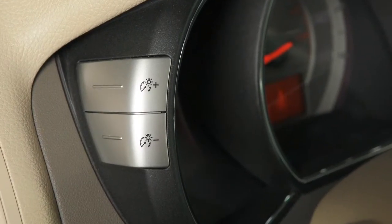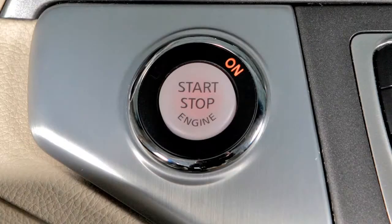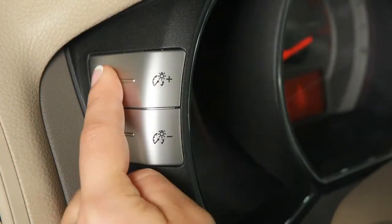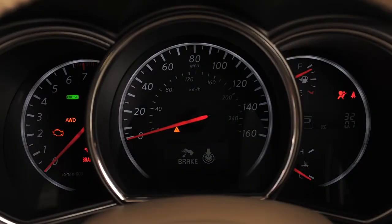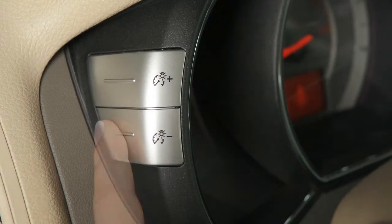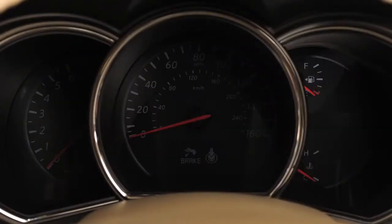The instrument brightness control switches are located on the left side of the instrument panel. With the ignition on, repeatedly push the plus switch to brighten and the minus switch to dim the instrument panel lights. Repeatedly pushing the minus switch will turn the instrument panel lights off and a beep will sound.